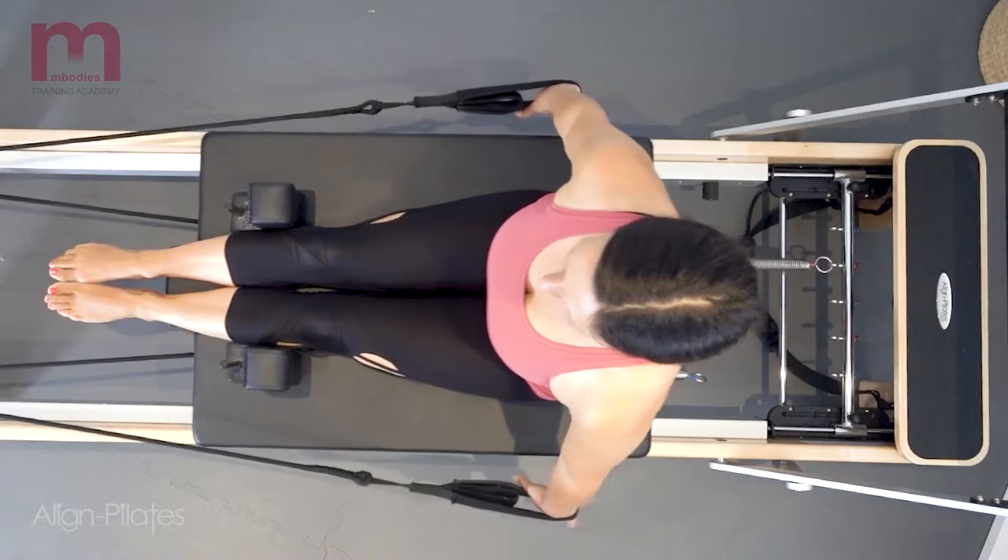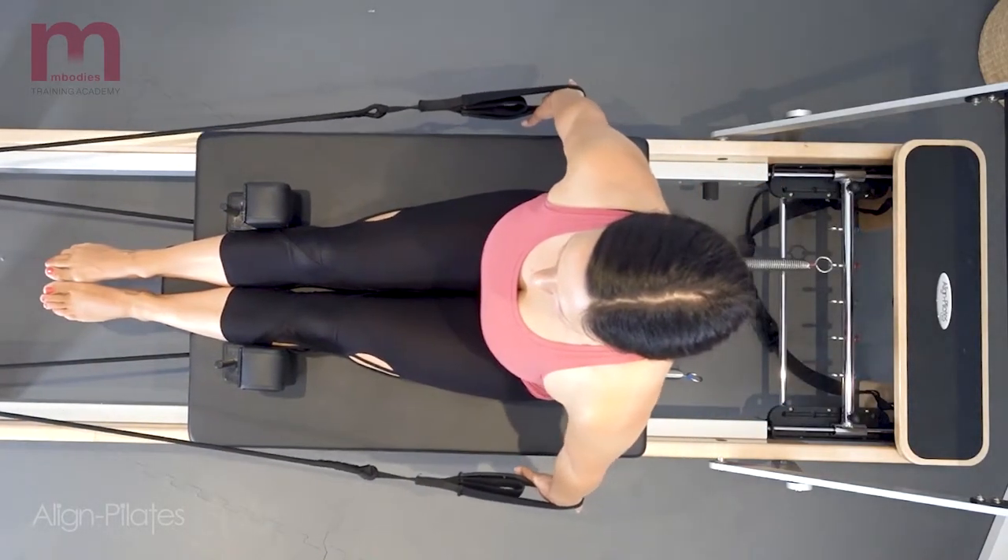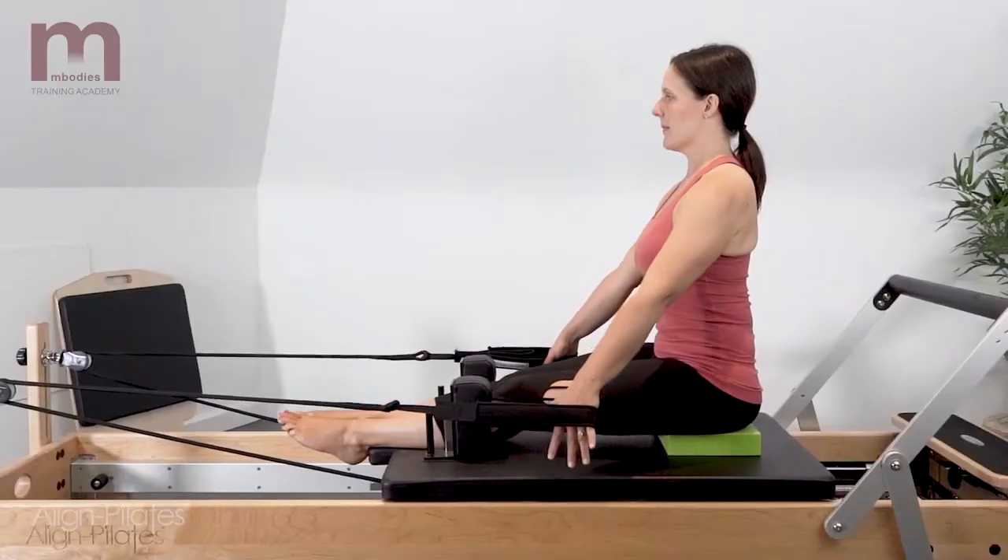Try and externally rotate through the upper arm to avoid the shoulders rounding forward as the arms reach back.